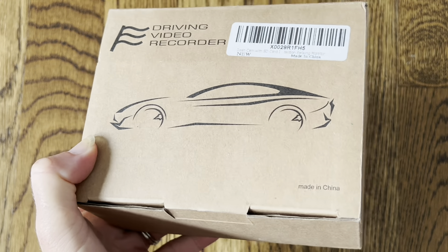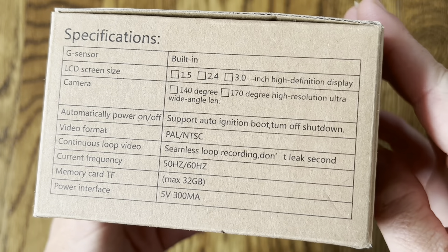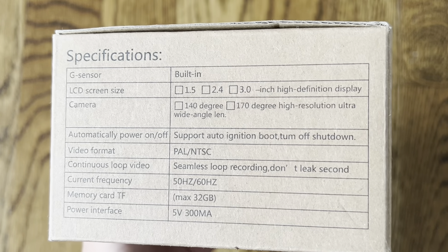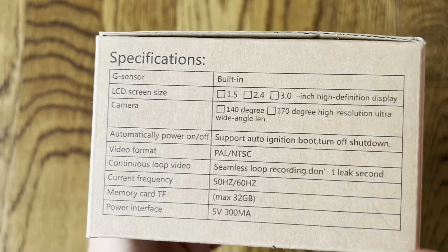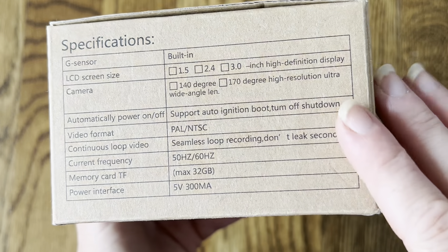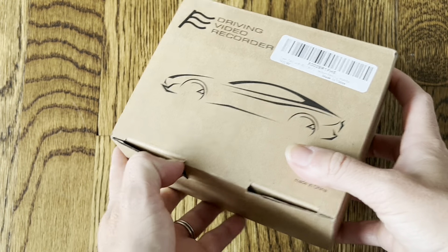I just got this new dash cam and I can't wait to test it out. Here are some specifications: it has loop recording, which is great because it locks in important videos but doesn't waste storage on videos you don't need. It also has a built-in G sensor, so the camera will automatically start recording if it's bumped or shaken — if you're in an accident it will capture that video really quickly. It also has a 170-degree high-resolution wide-angle lens so you can see all blind spots and everything on the road.